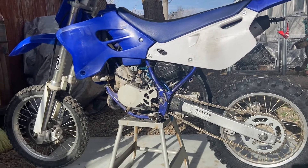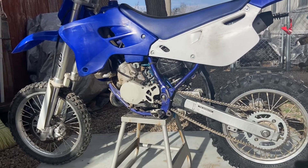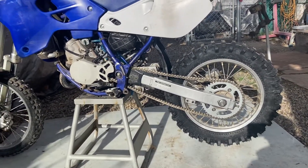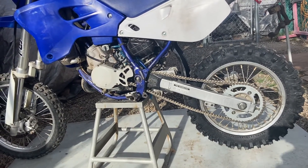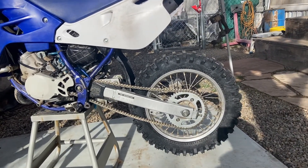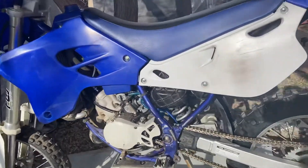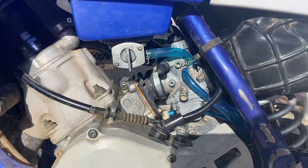We kind of went through it last week and did a bunch of stuff to it. We took off the graphics and shined up the plastics as best as we could. The chain that was on it was completely rusted, so we threw a new chain with new sprockets on it, and a brand new back tire because the back tire was completely bald. We also put some vent hoses on the carburetor and the fuel hose.